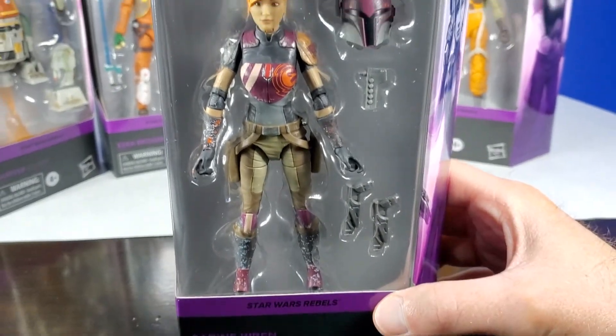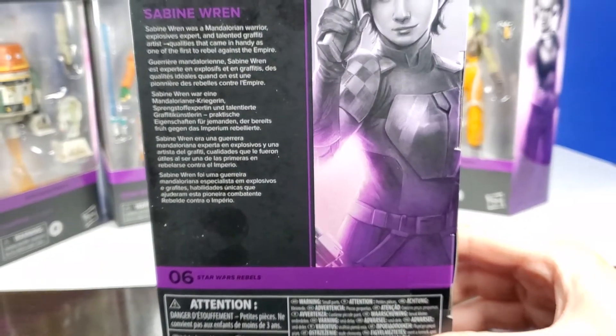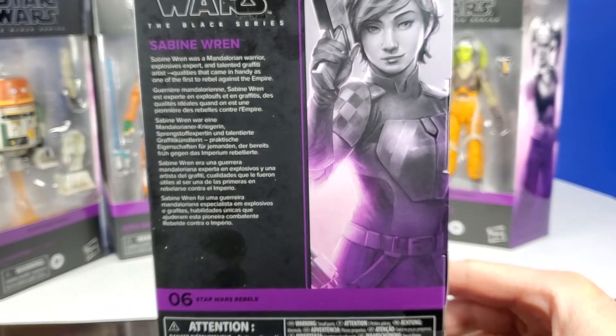And then Sabine Wren, Star Wars Rebels. One more look at the face — I think they did an amazing job on her. The back of the box is the Sabine Wren art and description. And she is number six.